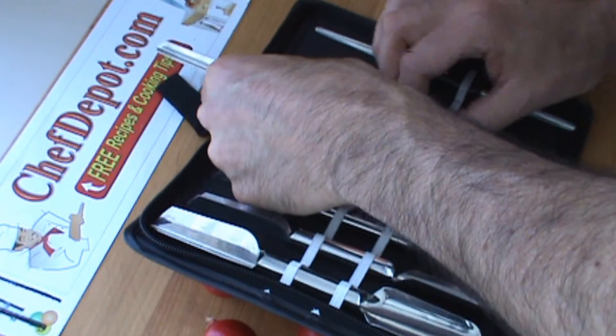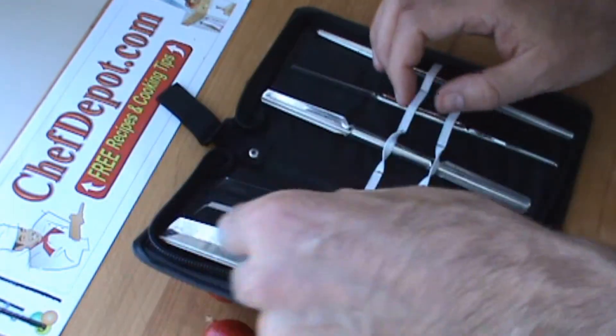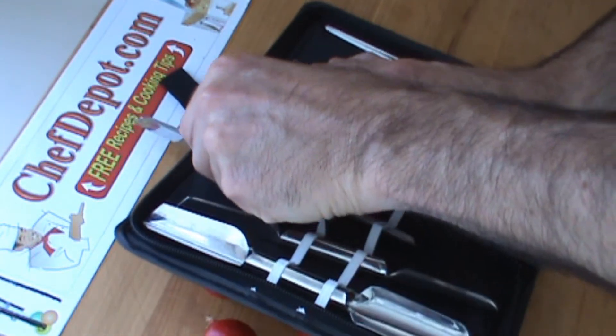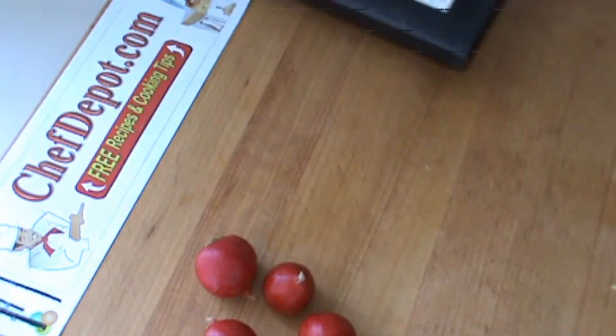I'm going to switch to a larger tool — it gives a slightly different effect. I'm going to use the next size up here. It's a pretty nice little tool bag that it comes in too.